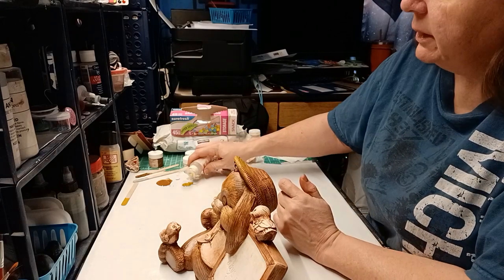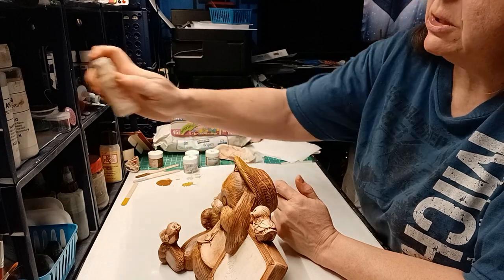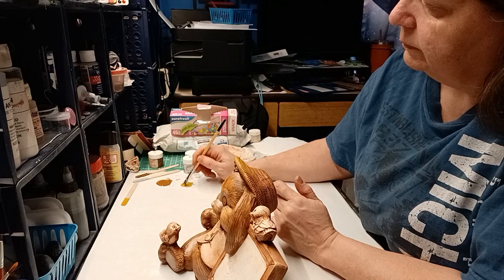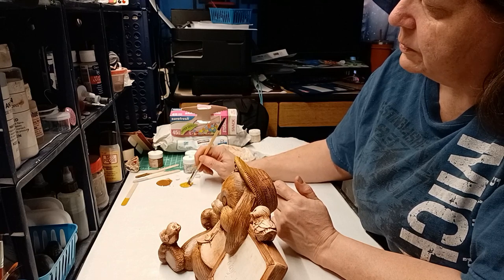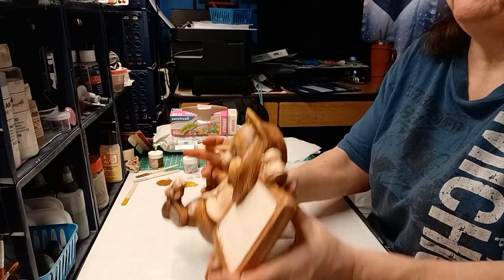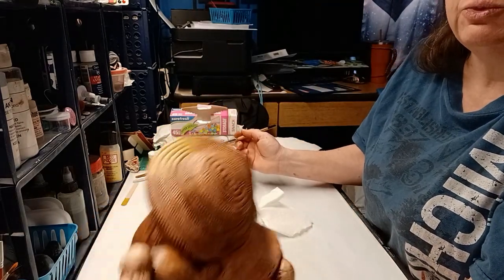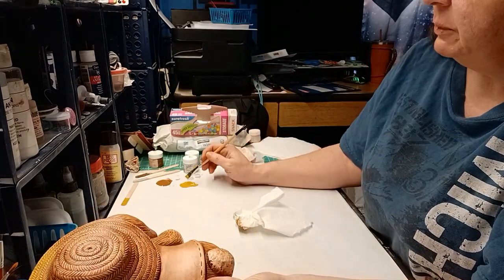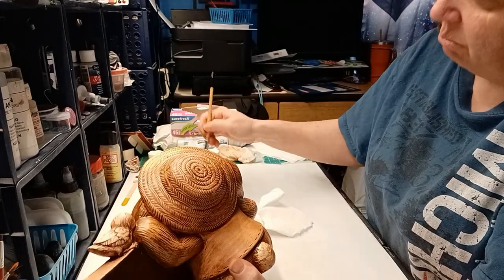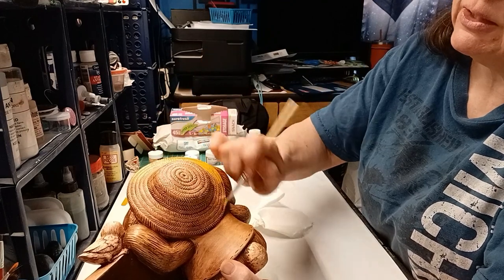Now this is being just a little bit thicker than I like, so I'm going to put just a couple drops of Blender and smooth it out. I just put a couple drops of the Blending Medium into the little pool that I had out, mixed it up, and now look at how that just glides right on.